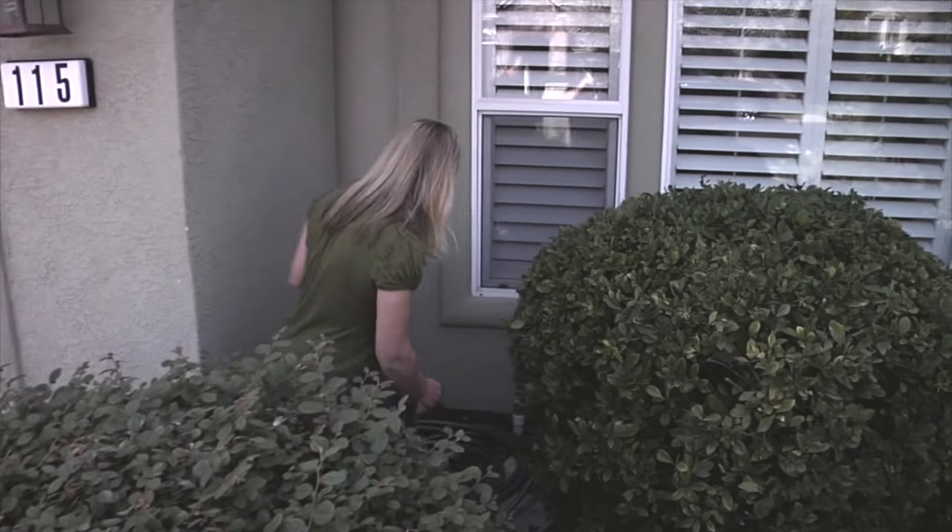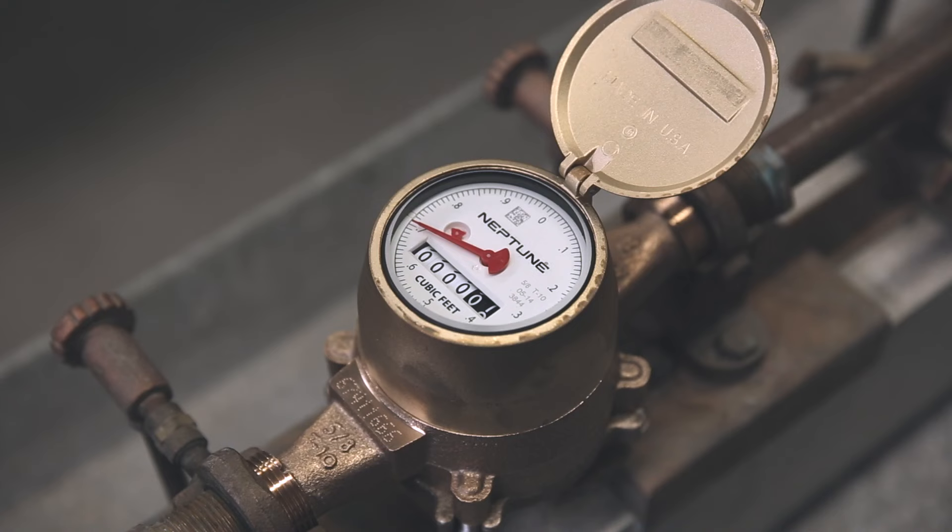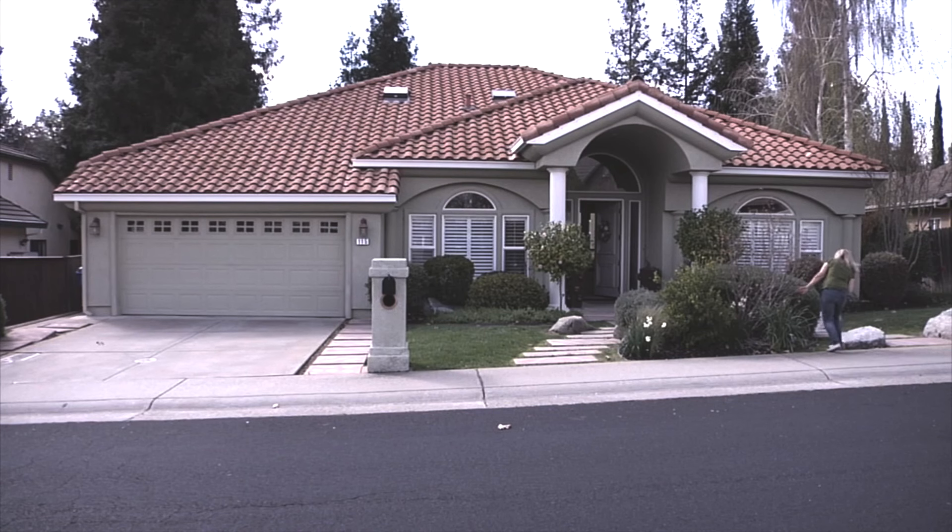Where's the leak? To check, turn off the house valve. If the spinning continues, the leak is outside. If the spinning stops, the leak is inside.